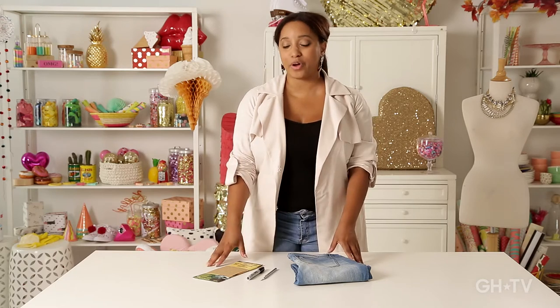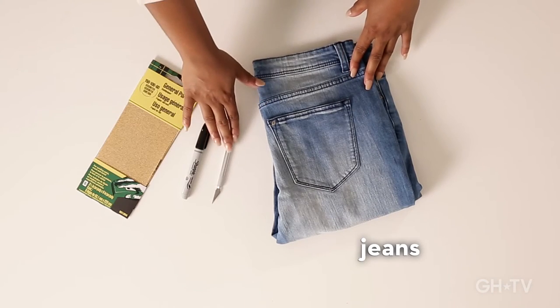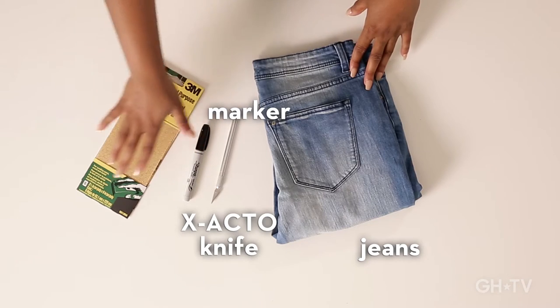Distressing jeans is probably one of the easiest ways to quickly change up the look of your jeans, and it's really simple. For this project, you're going to need a pair of jeans, an exacto knife, a marker, and some sandpaper. So let's get started.